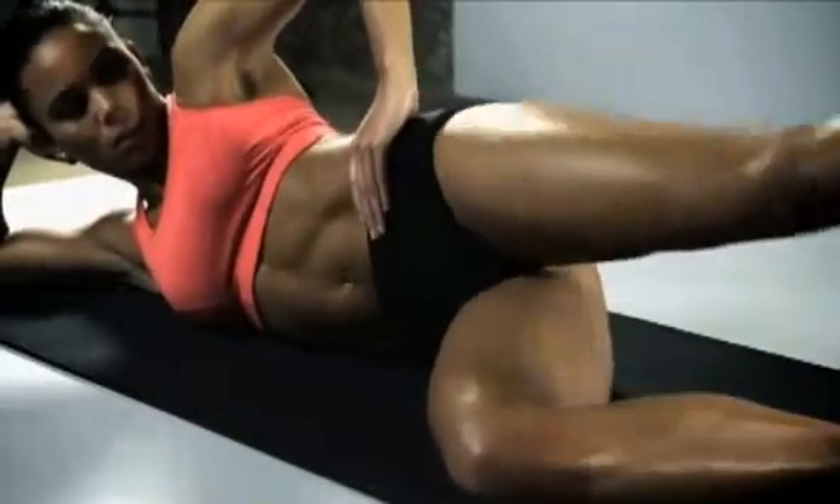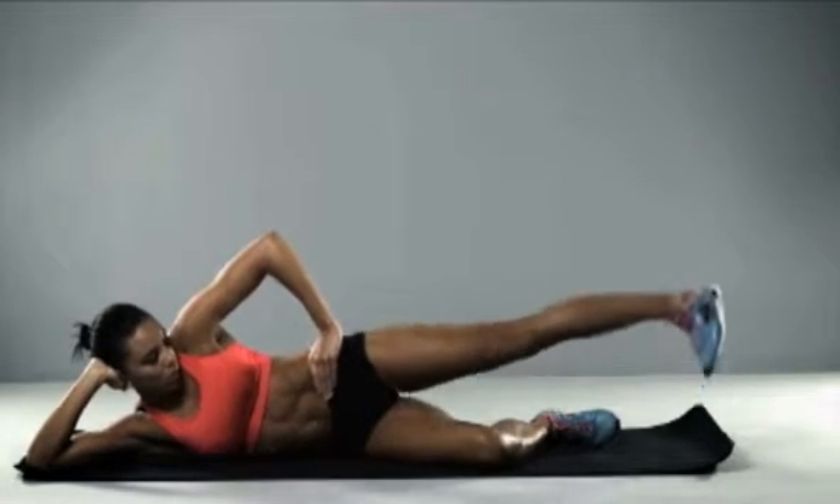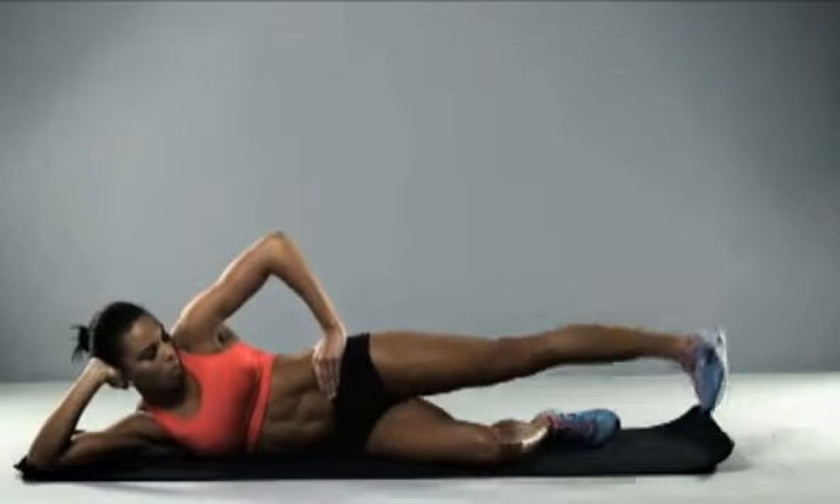Bring it round into neutral and point the toe downwards, down towards the floor for the next exercise. Small movements — keep working guys, I know it's going to start burning.